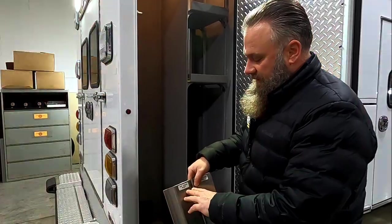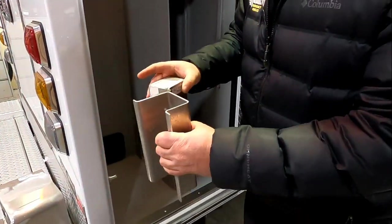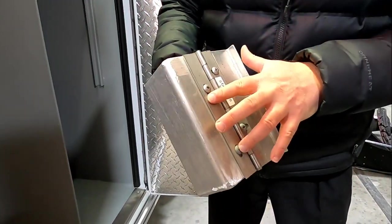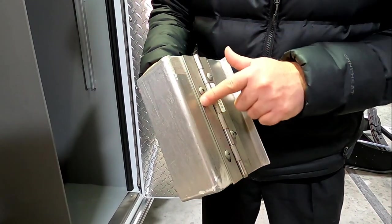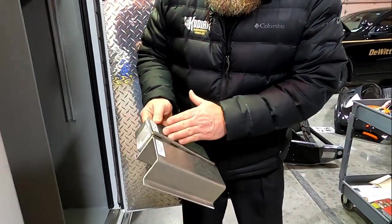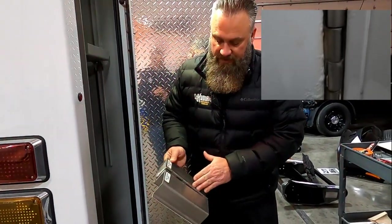This door is also 0.125 aluminum, pan formed. What I really like to point out here is you do have to use a different alloy for your fasteners. One of the things Braun does is take a plastic barrier and put it behind there so those dissimilar metals aren't touching, because that's another point where you start to see corrosion coming through — especially on the competition, because those dissimilar metals are touching.